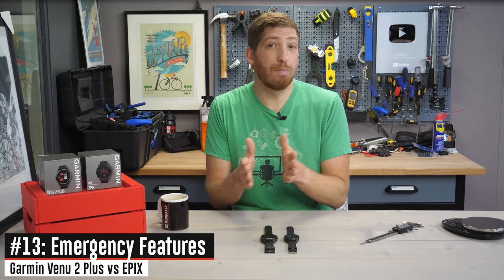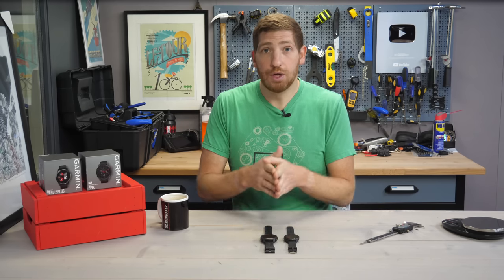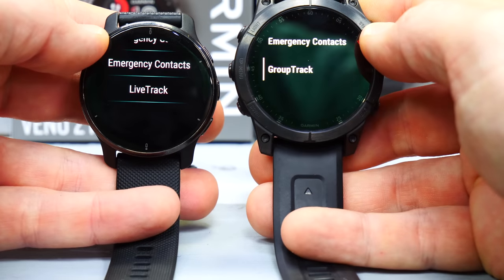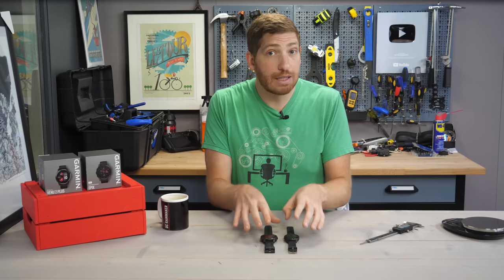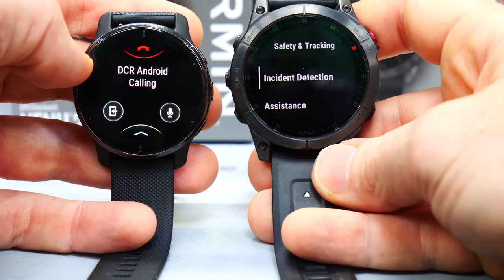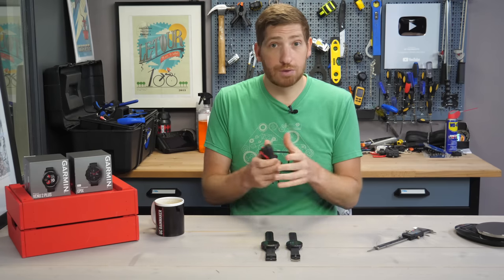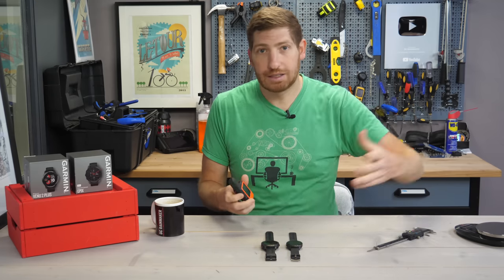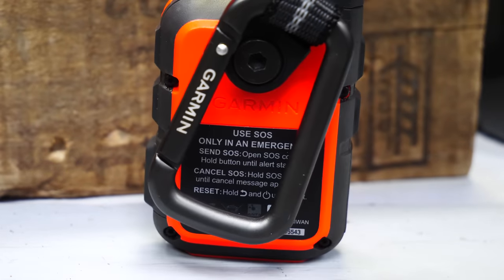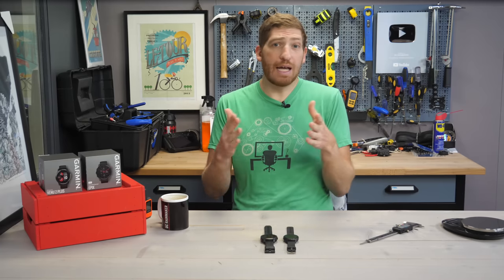Finally, both watches have various emergency functions, though they differ a little bit. Both can do crash detection — so if you crash your bike or fall while running, it'll notify your friends and family. Both have the ability to send a notification if you're feeling uncomfortable, like in a dark parking lot, and both can do live tracking, sending a link to friends and family showing exactly where you are. All those features do require your phone nearby since there's no cellular LTE. But in the case of the Venue 2 Plus, it can also make a phone call on your behalf using voice — even call 911 using the speaker and microphone. Versus the Epix, which is limited to text messaging and email alerts for safety. Inversely though, the Epix can connect to something like the Garmin inReach — a satellite communicator — so you can go places with no cellular signal at all, like the middle of the ocean or Alaska, and use satellites to communicate. That really highlights the core design difference: the Epix is designed for outdoor adventuring versus the Venue 2 Plus, which is designed more for the day-to-day mainstream audience.